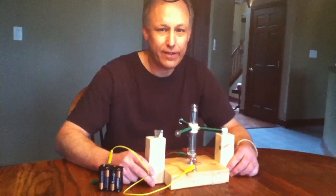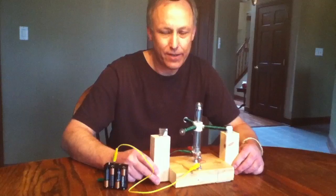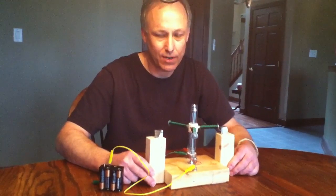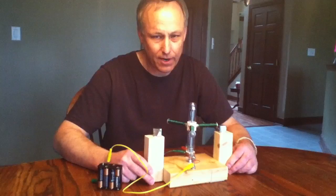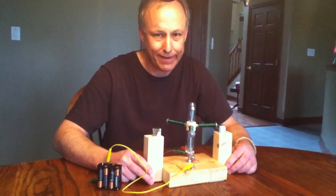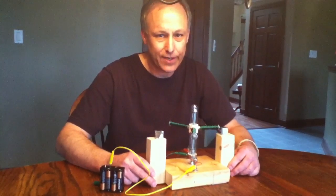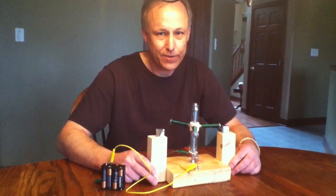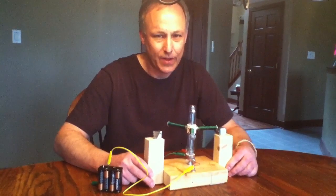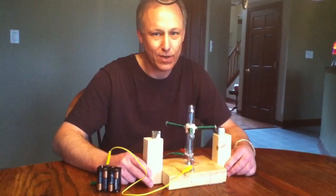Hey, what do you say DC motor community? I'm here to show you a DC motor like you have never seen before. I actually started this DC motor back when I was 12 years old — never got it to work. It was for a science fair project back in grade school.